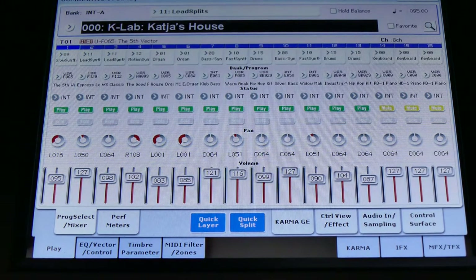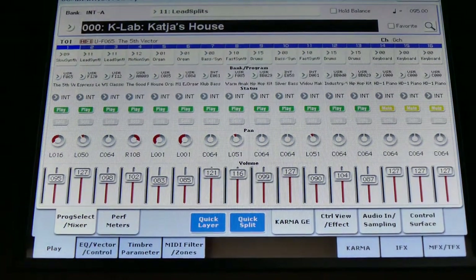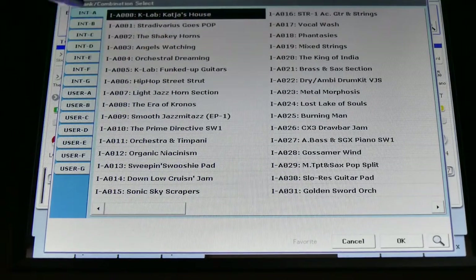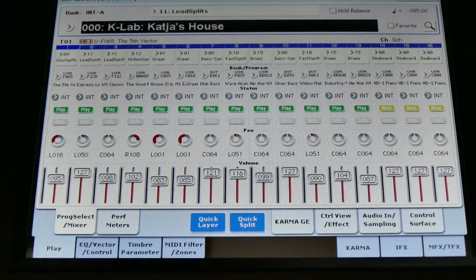Now we go back to the page and you can choose all the different combi modes here — there are over 500 of them, so you can spend a lot of time with them. Now we have to try to save the one you like.